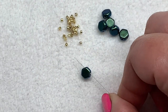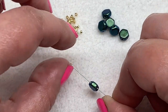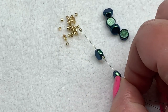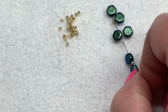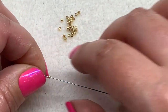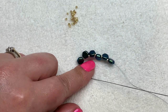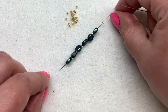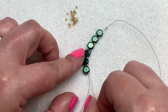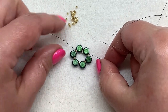Our first step is to pick up one honeycomb bead — these are the same on both front and back, so it doesn't matter which hole you go through first. Then pick up a Delica bead and do an alternating pattern of honeycomb and Delica six times. Pull those down and leave yourself about a five inch tail to weave in later. Then sew through the first honeycomb again, the next Delica, and the next honeycomb bead to bring these beads together into a loop.